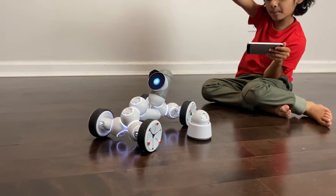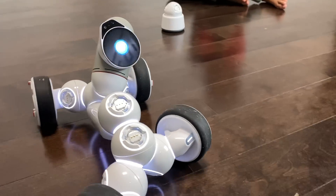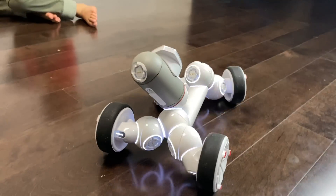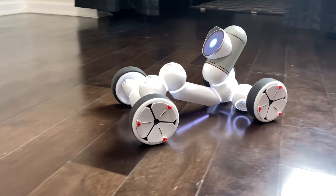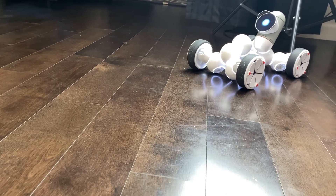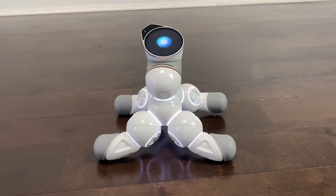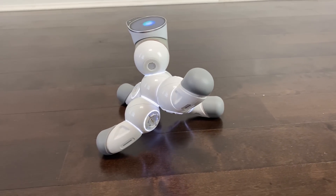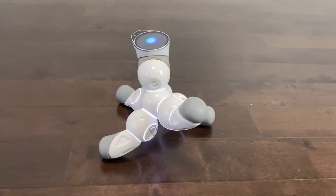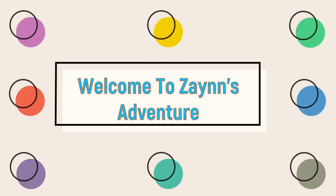Guys, I am ready with my ClickBot. Thank you, ClickBot, for sending this amazing robot for Zane. He loves it. Now it's going to say hi to you. One, two, three. Oh, hi! Whoa! Hi! Welcome to Zane's Adventure.